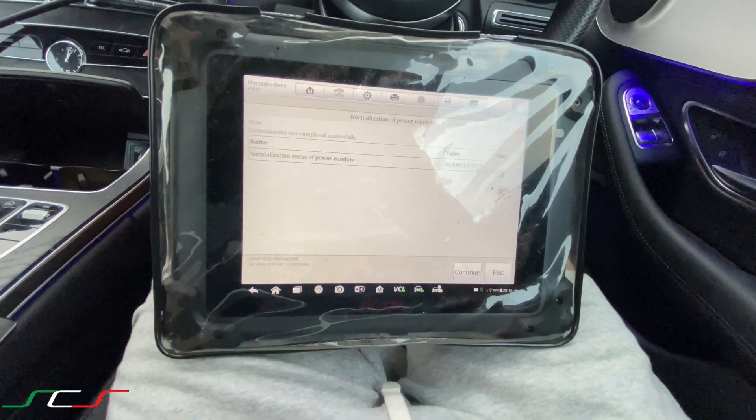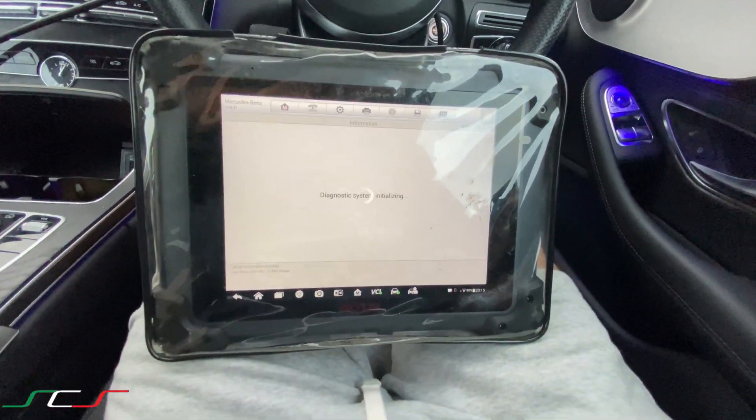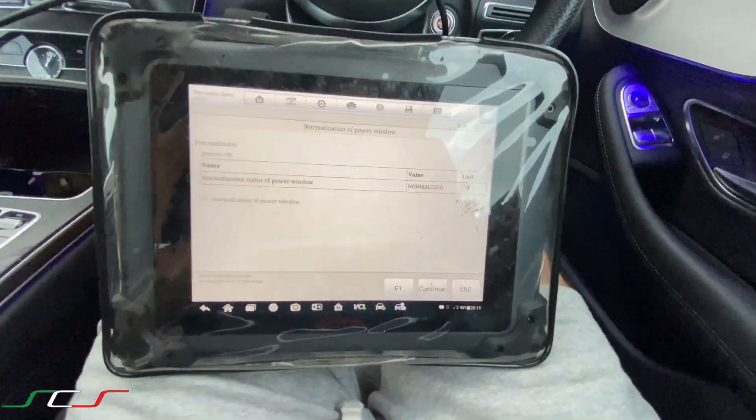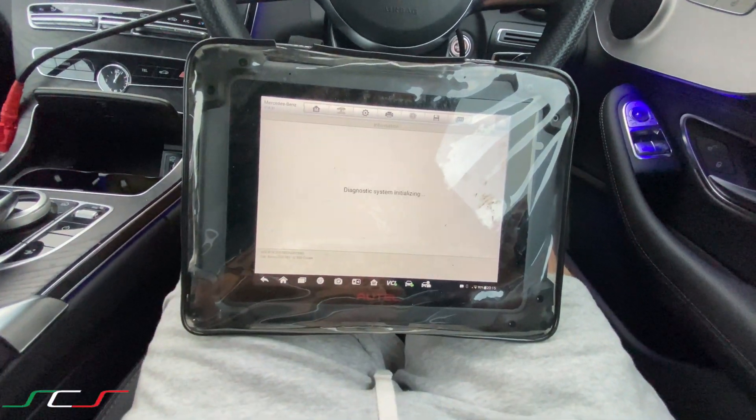In a second it will say 'complete.' There you go — we'll just hit continue. So that's been calibrated now and it's all fine, all good to use. We'll just come out of there. That's how you do it.